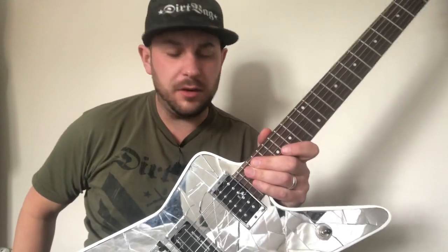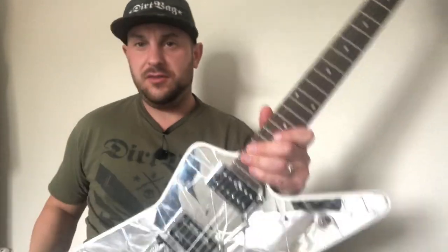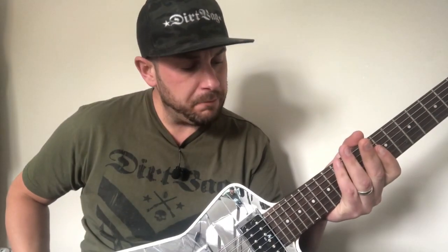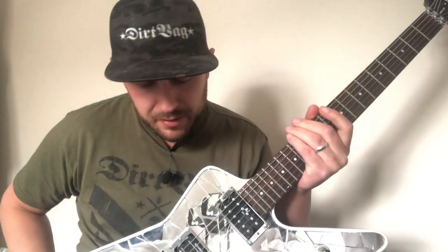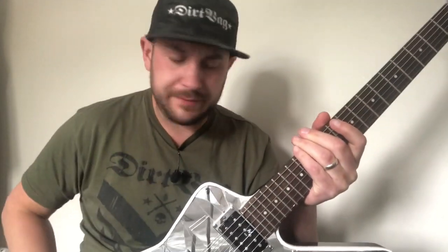That concludes the video, guys — hope you enjoyed what I put together, taking this from a stock Washburn Dime bolt to what we have right here. Let me know what you think in the comments, tell me if you'd buy one or if you'd like me to do one for you. I've seen a few of these on a website called DHgate — let me know if you've bought one and how they perform. Really enjoyed making this and putting together the video. Thanks again for all the kind comments on the Instagram post. This one is going off to Brendan — hope you enjoy it, dude, it's a pretty kick-ass guitar. Thanks for watching, hit that subscribe button, and rock on!